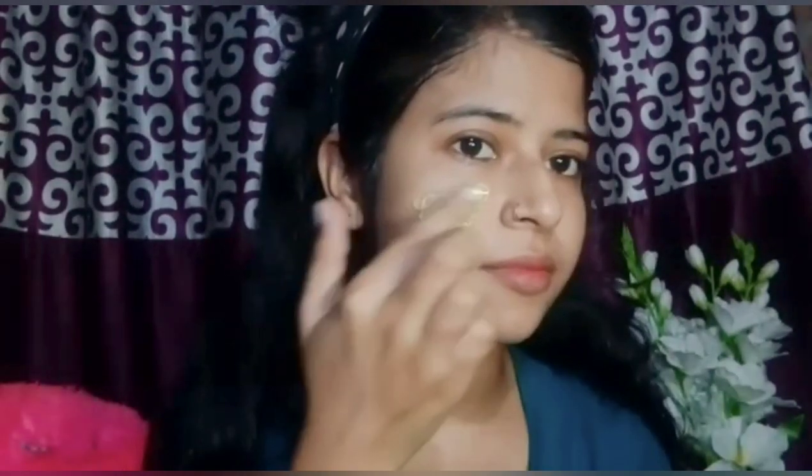If you buy a scrub outside, this natural home remedy will have a better effect. Next, we will use the face pack we have made and apply it on the face. After putting it on, we will let it dry completely. Until it doesn't get dry, we will not touch it. Then remove it with a sponge gently.